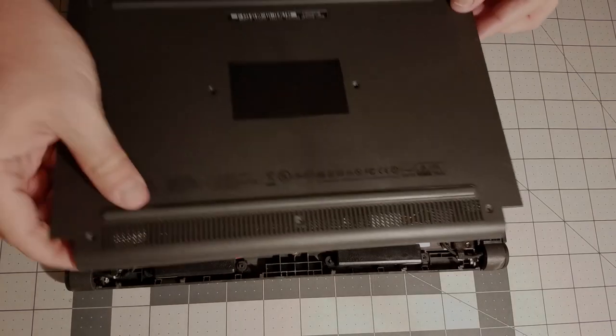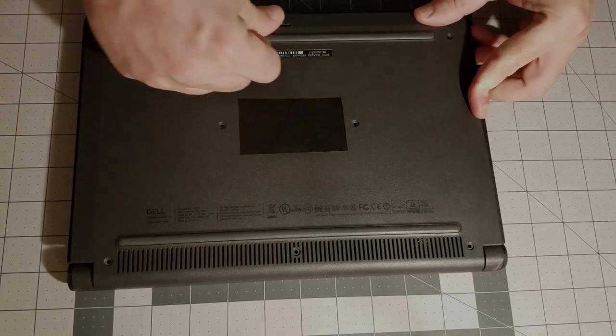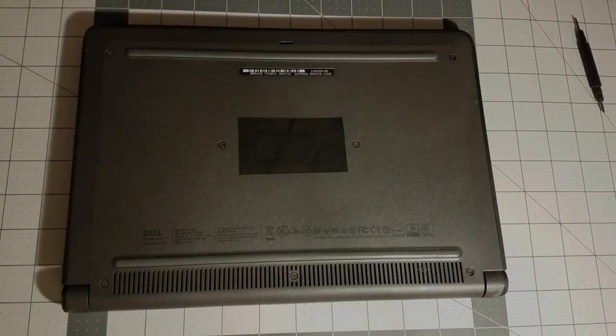Use a Phillips head screwdriver to remove that screw. Now replace the back cover — press firmly but don't force the back panel back on. If it doesn't snap easily, you're doing something wrong. Just reseat it and try again. Now replace all of the screws and that part is done.